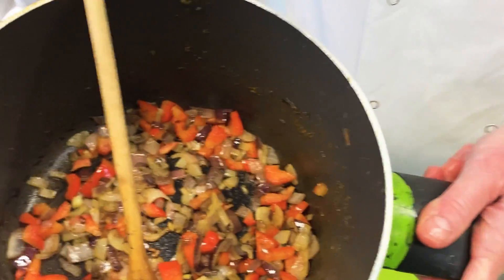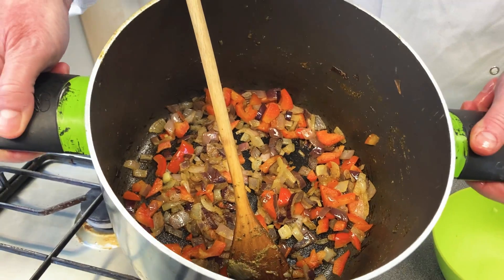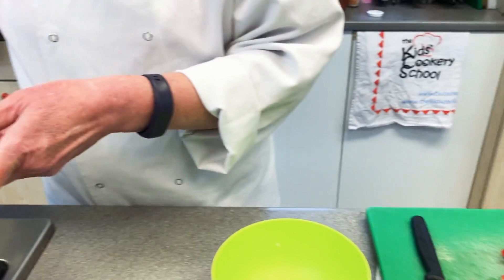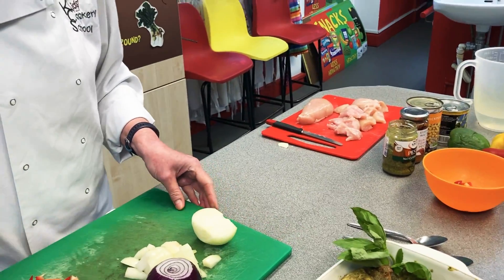Or into a casserole dish or a saucepan. If you're using a frying pan, remember you're going to have quite a lot of sauce, so make sure you've got enough space in it.